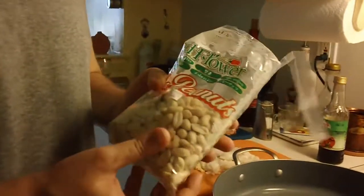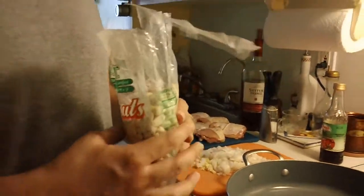This recipe also has peanuts, but you can substitute any nuts you like. Traditionally this should be walnuts, but I prefer peanuts.